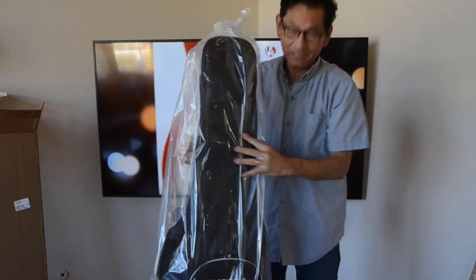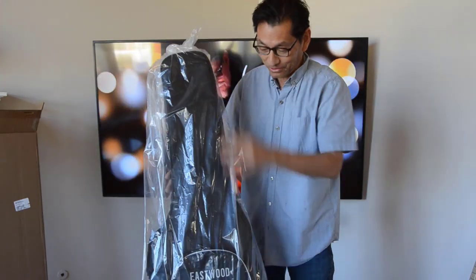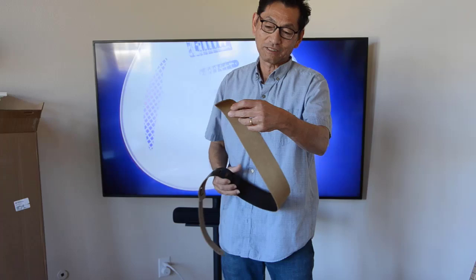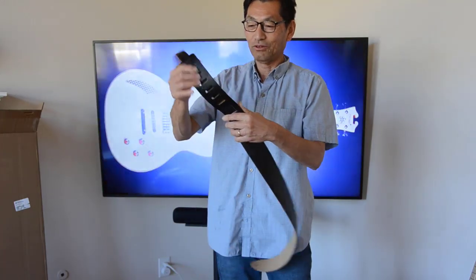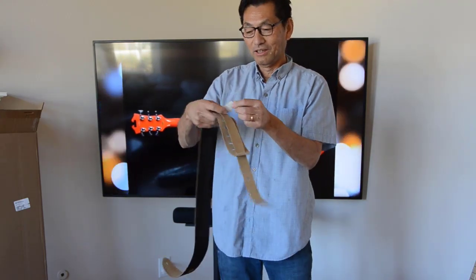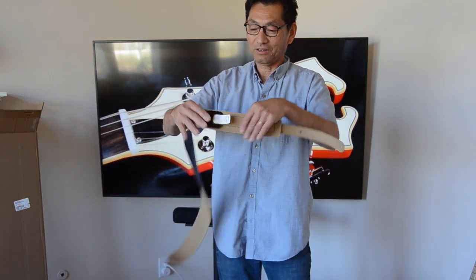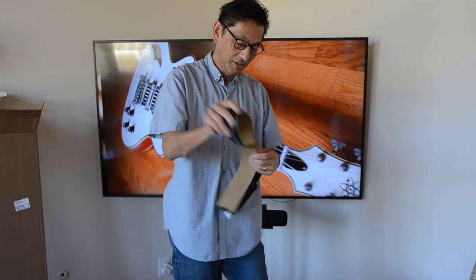We've got a nice case. Thanks Chad as well — I ordered another case, I didn't know it came with one. And I got this wonderful deluxe strap. It says Eastwood of Canada — wow. For your Mystery Science Theater friends, this is like 'The Final Sacrifice' — genuine leather, made in Canada. Very good. It's going to be a nice thick leather strap.